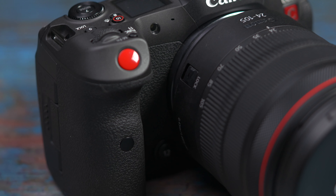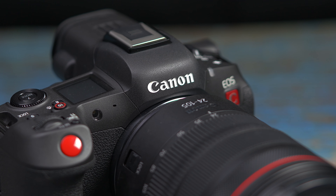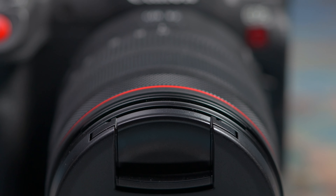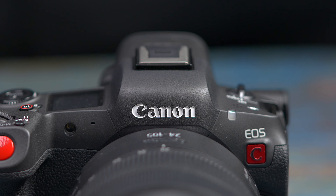The Canon R5C is the camera that the R5 really should have been, as it solves the biggest issue with the R5 which was overheating. It's also got some options that the R5 just doesn't have, and one feature that I kind of wish the R5C had kept.